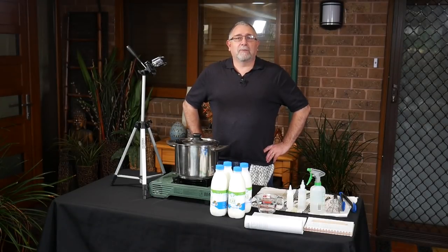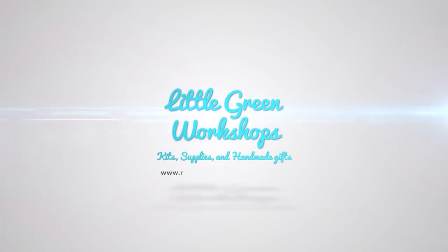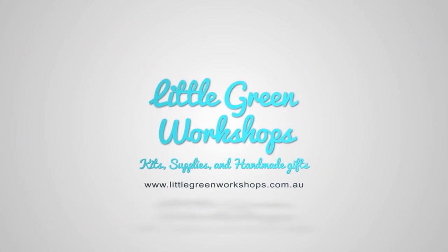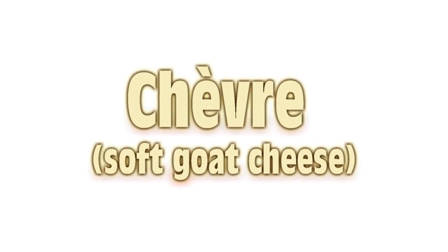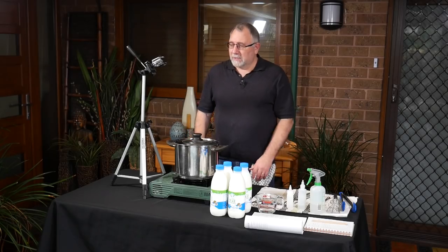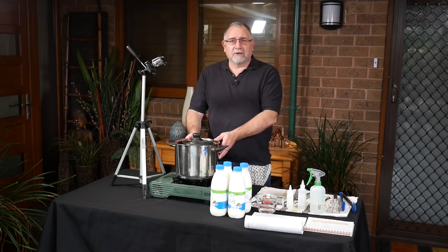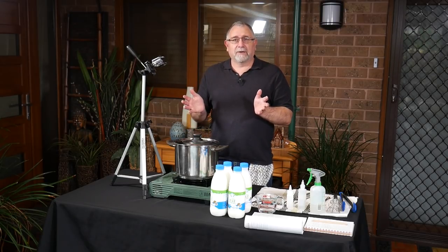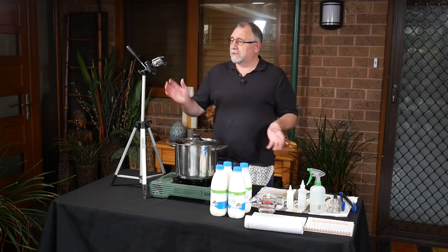G'day Curd Nerds, today we're going to be making Chèvre. I'm all set up, I've sanitized my gear, I'm ready to pour my milk in and get going. So let's get on with it.